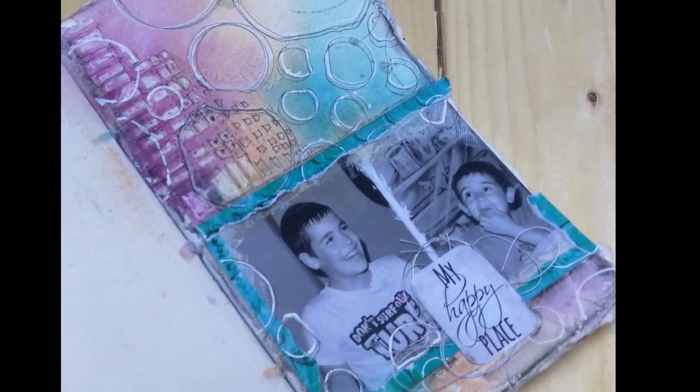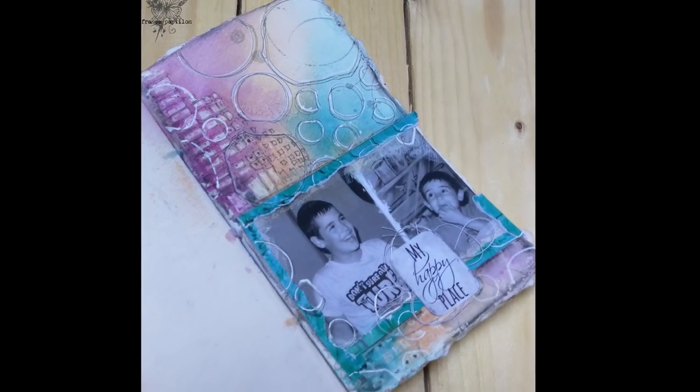Welcome to this new mixed media shorty where I walk you through the layering for my week 13 layer-a-day challenge.